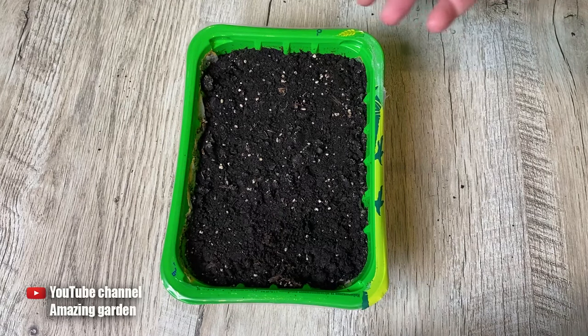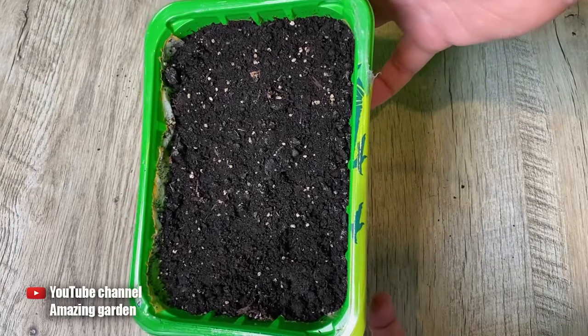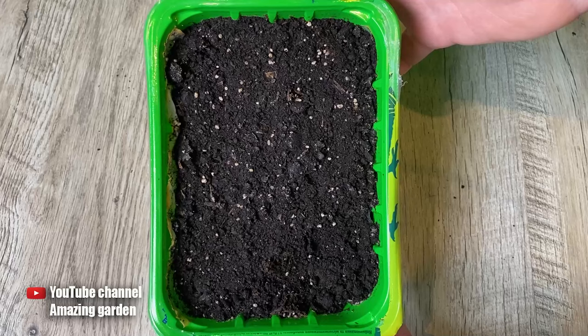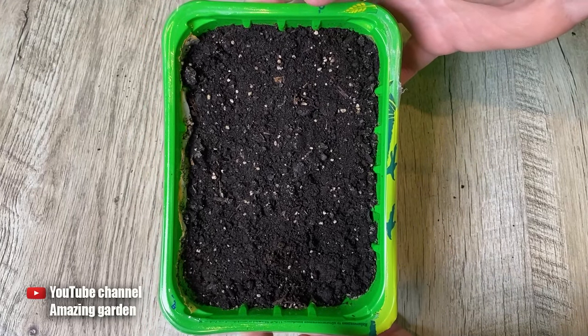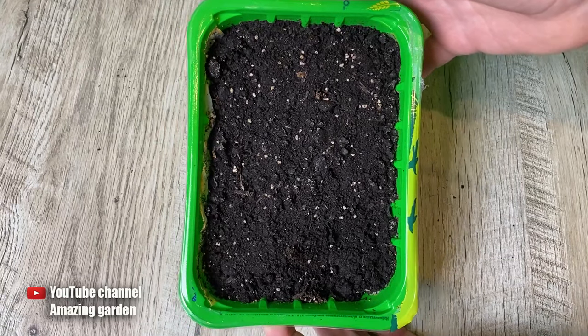If it has been a total of 10 days since you planted the seeds in your containers and there are still no sprouts, you need to figure out what happened. I will show you how to do it correctly right now and make a decision — either wait a little longer or replant the seeds.